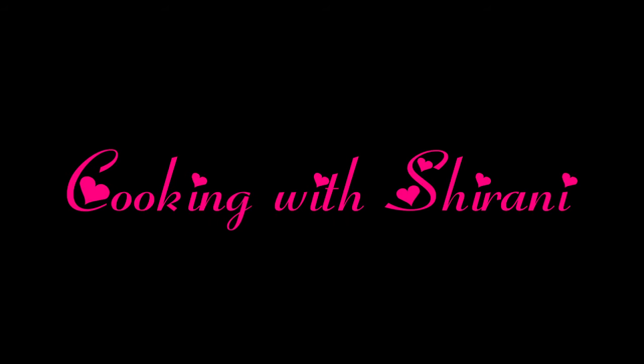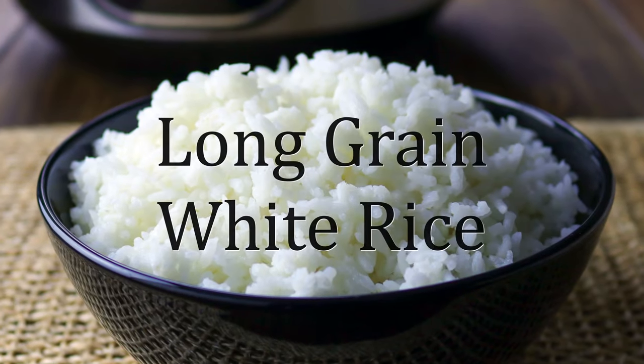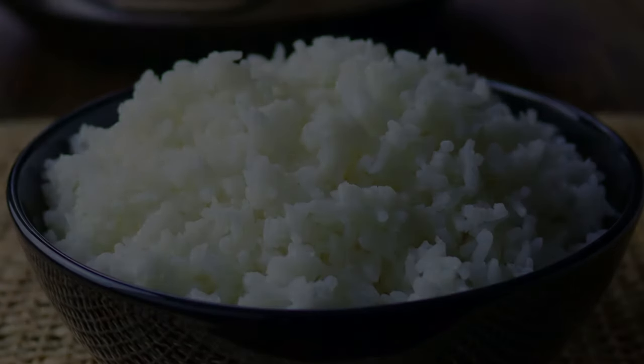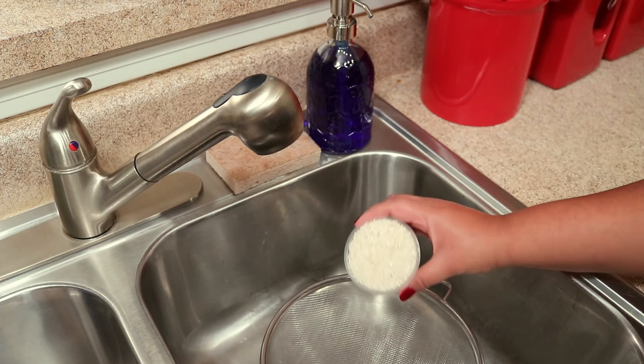Hey guys, welcome back to my channel. This is Sharani. Today I'm going to show you how to cook long grain white rice in your rice cooker, so I'm just using the measuring cup that comes with my rice cooker to measure my rice.